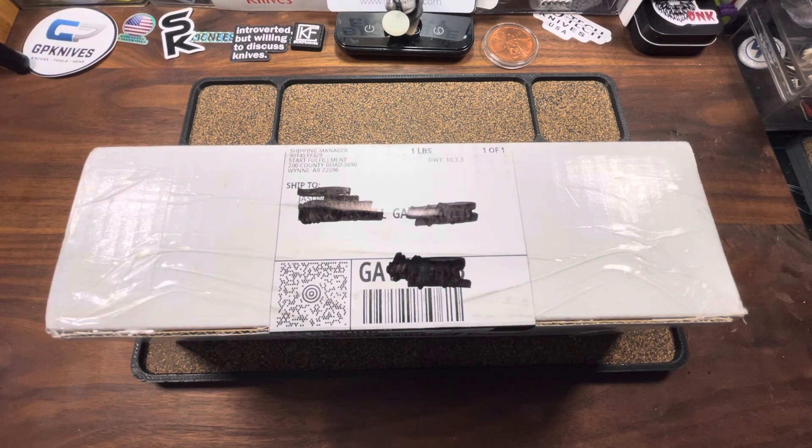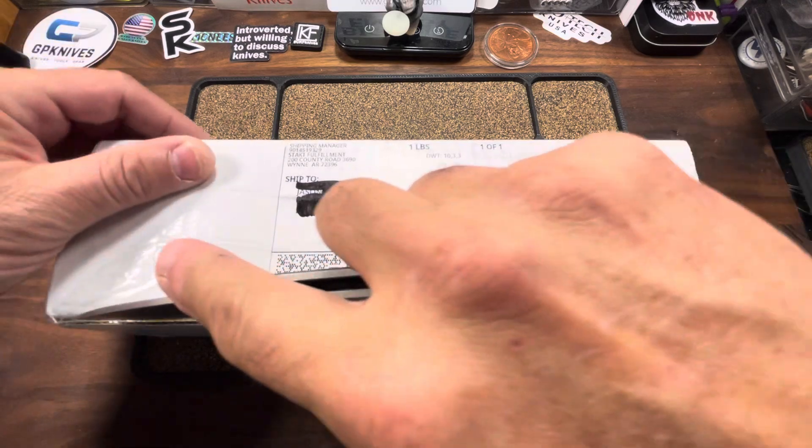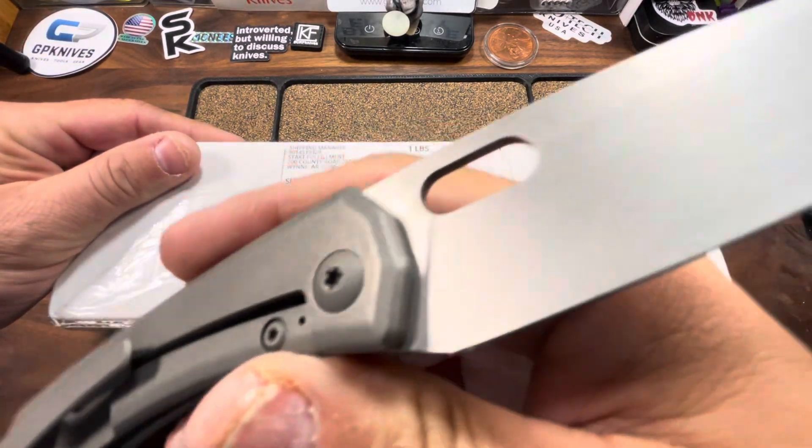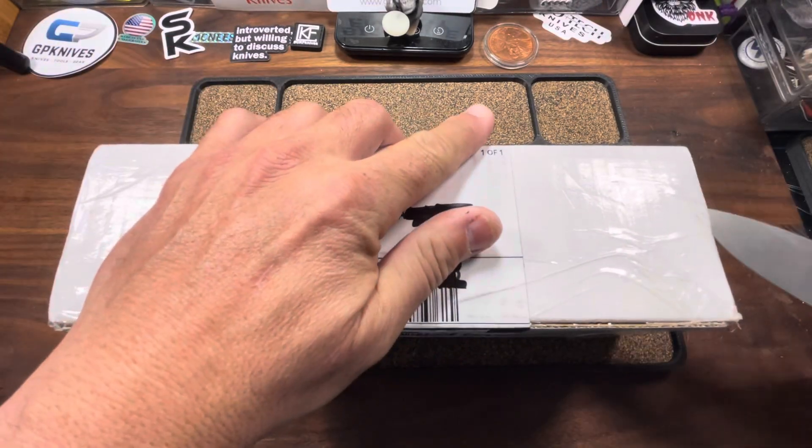So, without further ado, let's get to the dope! Today's unboxing knife is one that I told you guys you need to be on the lookout for, because she's going to be in the pocket quite a bit, and that is the SPK Limea.